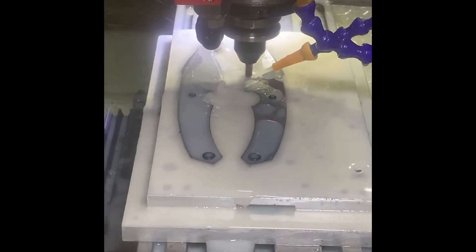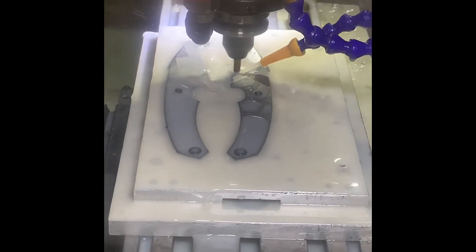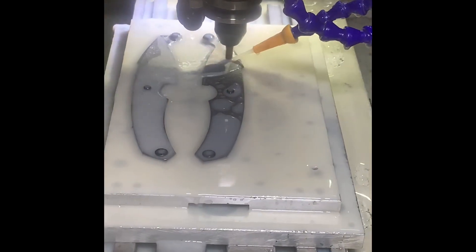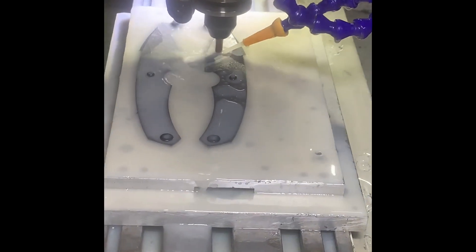Next operation, quick tool change to a 6mm ball nose end mill. We're doing a diagonal pass at 0.1mm again, but this time taking off a bit more material for the final finishing operation.